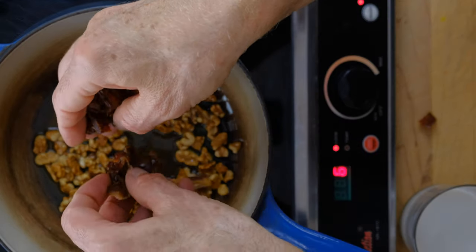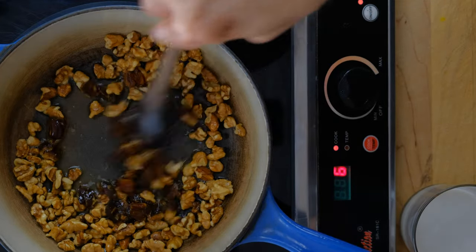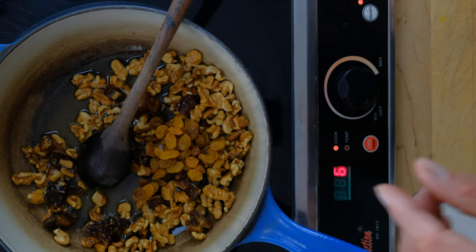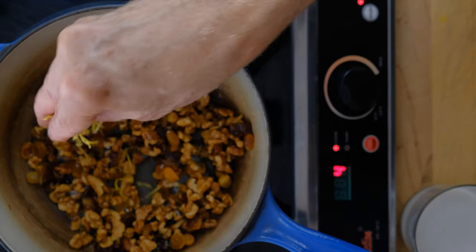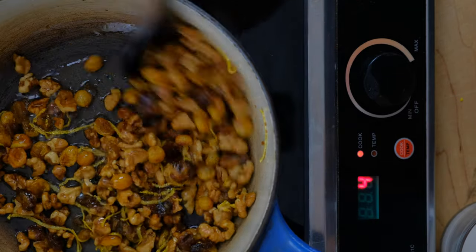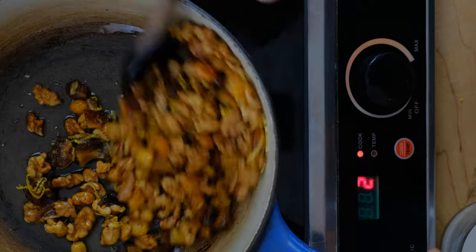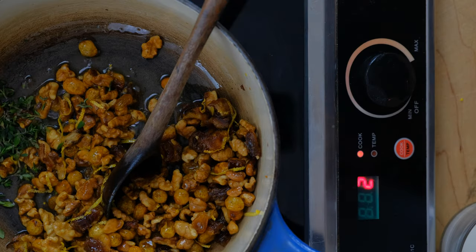We're going to add our dates next, and lightly toast and candy the dates and the golden raisins. We're going to add our lemon zest. We love how the raisins start to poof up — it's so cool. We're going to reduce the heat just a little bit more. We want everything to toast but not burn. Last is our thyme.